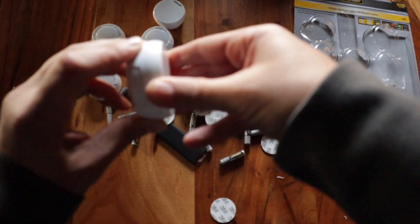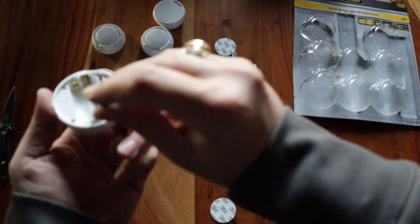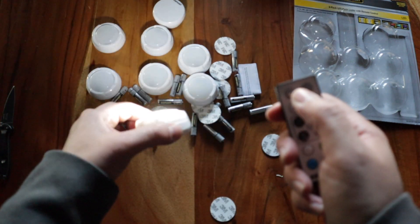Seems simple enough. You just give them a twist, pop them open, and put your batteries in. They take three batteries each.